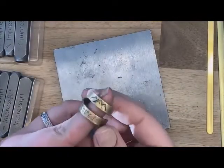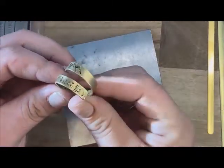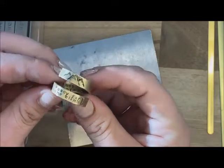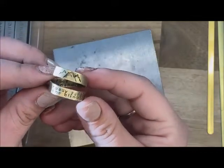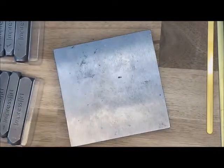Hello Craft Warehouse followers. Today we're going to be doing some metal stamping and making this really cute little Pacific Northwest wrap ring. It's even got a little message on the inside, so let's get started.